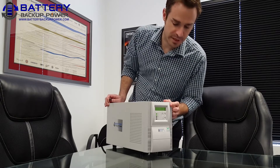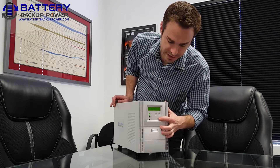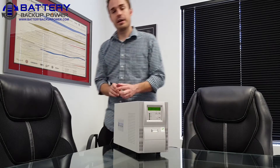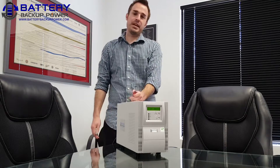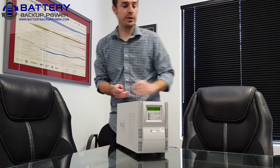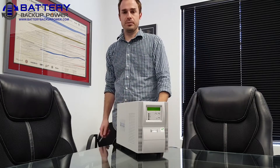First, we have the UPS. It's powered on. I want to turn the UPS off by holding the power button for three seconds. Then we're going to go ahead and unplug the UPS from the wall. It'll take about five to ten seconds for the green LCD backlight to turn off. Once it does, we can go ahead and start taking apart the UPS.